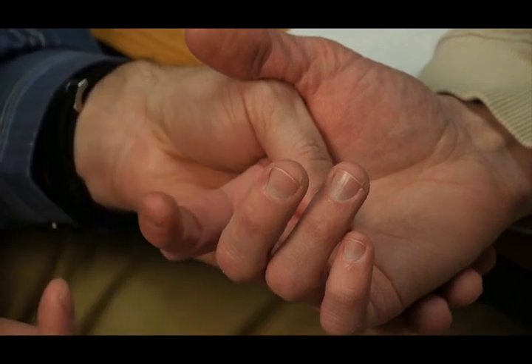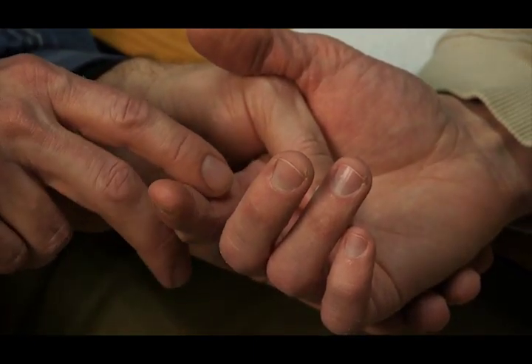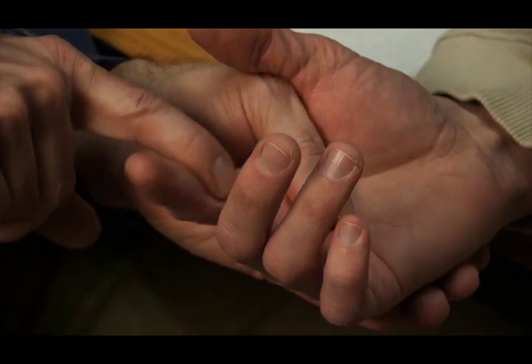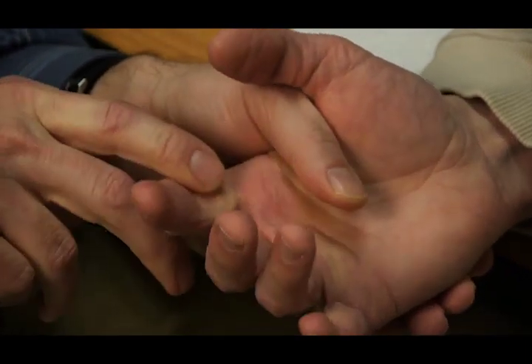He's going to try to flex his MP joint, and you're going to try to prevent that or to extend it. I'm going to push down here — I want you to hold, don't let me move it. Hold, hold, hold. Very good.